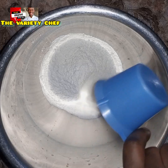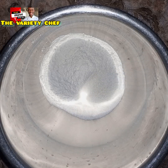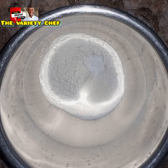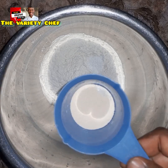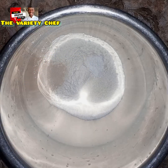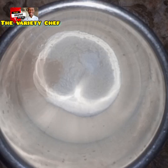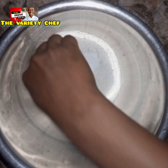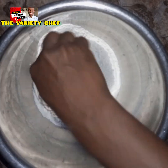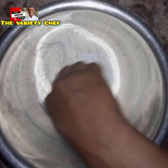I measured out 500 grams of all-purpose flour, added 70 grams of sugar, 7 grams of salt, then I added 5 grams of instant dry yeast. After adding the yeast, I went ahead and combined the yeast first with a part of the flour.